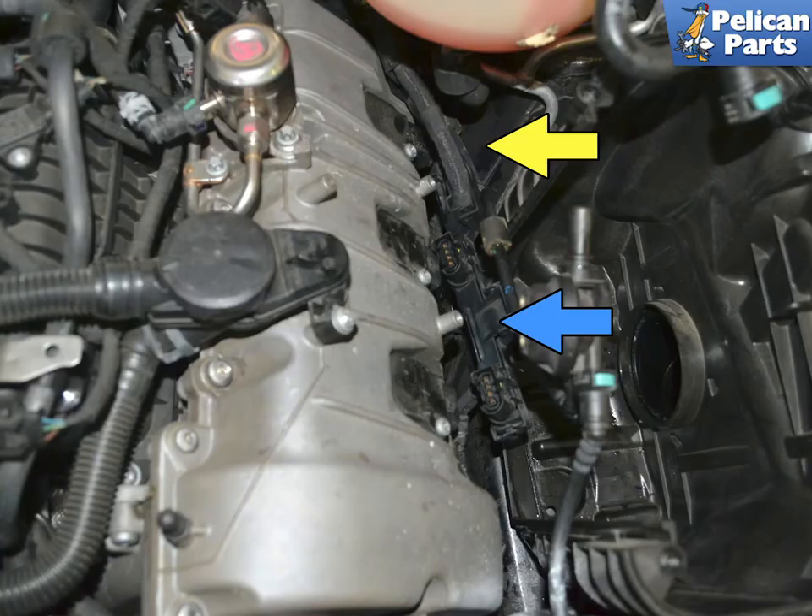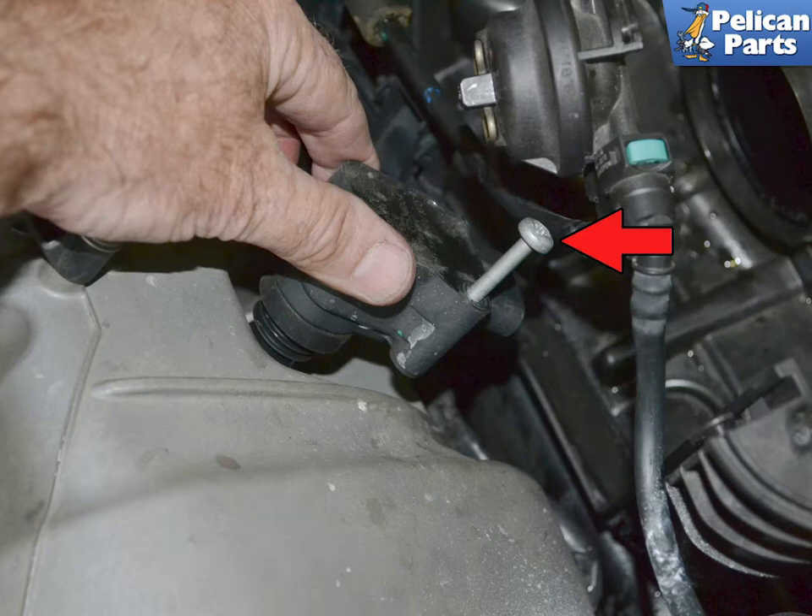You can now move the harness out of the way, indicated by the blue arrow, and disconnect the connection for the rear coil, indicated by the yellow arrow. Use a T27 torx and loosen the single hold-down bolt, indicated by the red arrow. The bolt stays in the coil housing and can be used to help lift the coil from the plug.